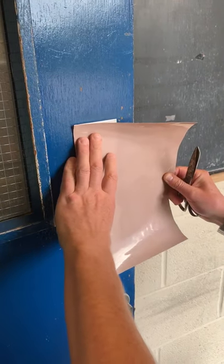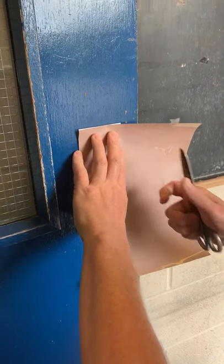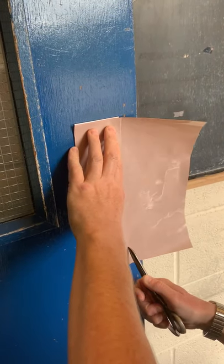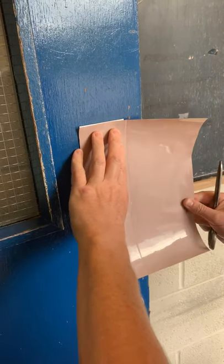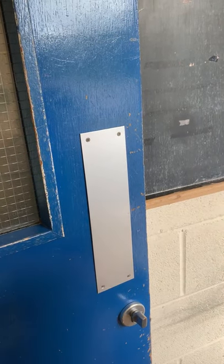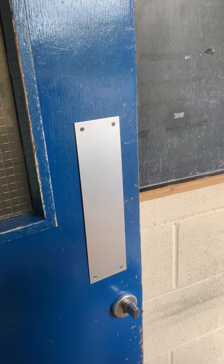This is to show how to put the Nano Safe Touch copper film onto a door push plate. Put the film up to the door, score it down, mark the film, cut it out.